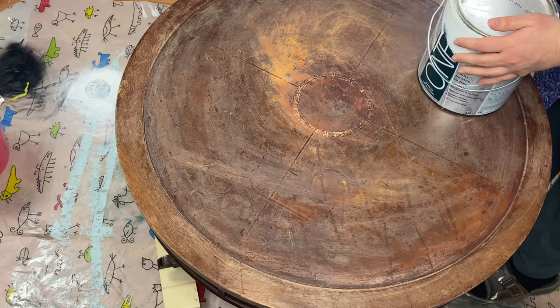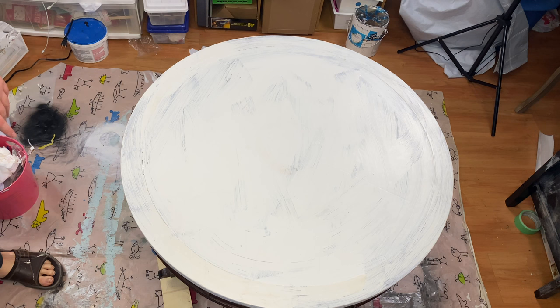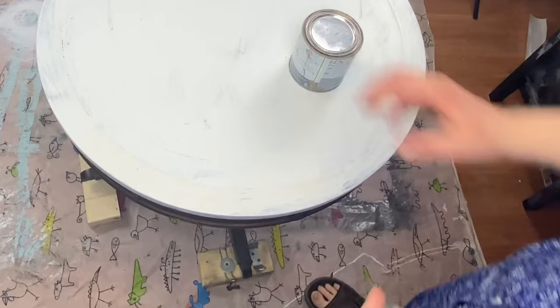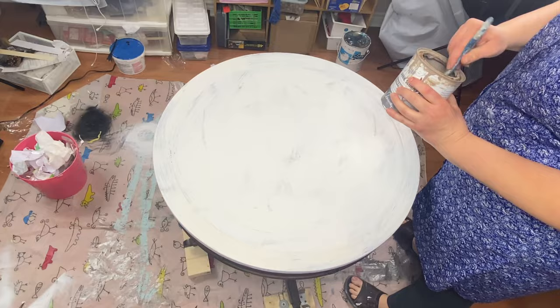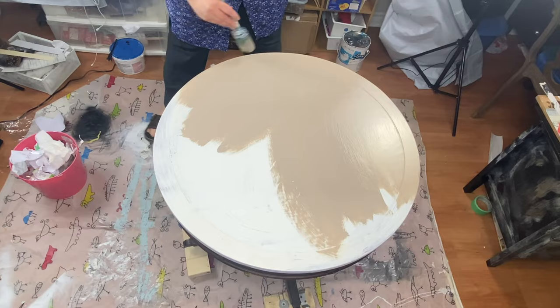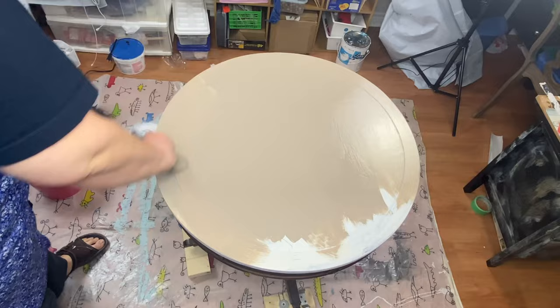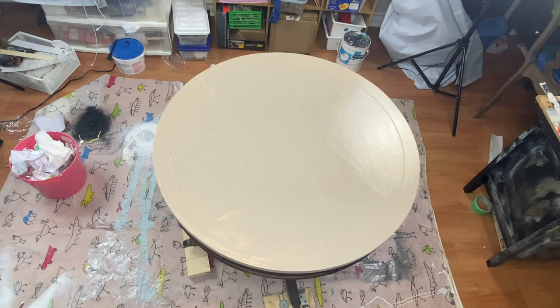I'm starting off by just scuffing it up a little bit more so that everything sticks better. I do one layer of the primer and let it dry for a few hours — it is shinier than my chalk paint, but that's OK. Then I'm going to use my Annie Sloan chalk paint in Cocoa. I'm just doing one coat really lightly, and then I'll do another coat just to cover it because the underneath is white. I'm using the Annie Sloan chalk paint brush, and when applying chalk paint it's OK to do all sorts of random strokes — everything will be covered once you apply the wax and it'll look really uniform and nice.